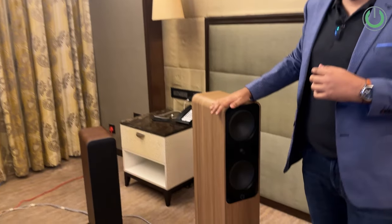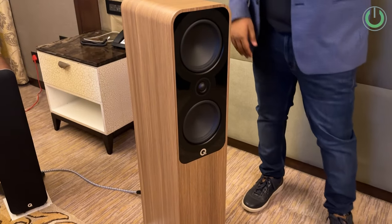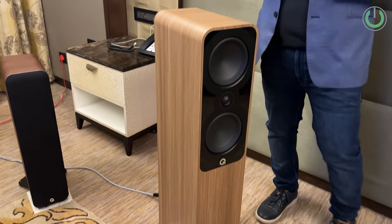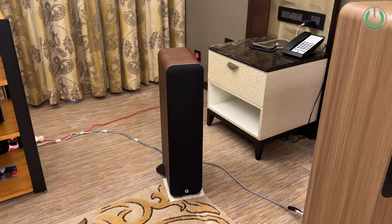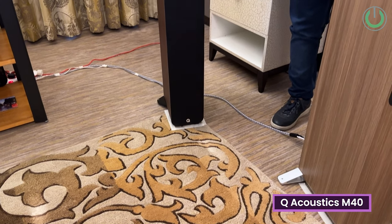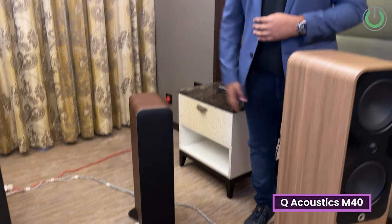We are here at the Q Acoustics booth at the What HiFi Exhibition. As you can see, here are two amazing speakers from Q Acoustics — a British brand known for amazing-sounding speakers for music as well as movies. The one behind is the Q Acoustics M40, which is an active speaker, and this newly launched one is the Q Acoustics 5050i.